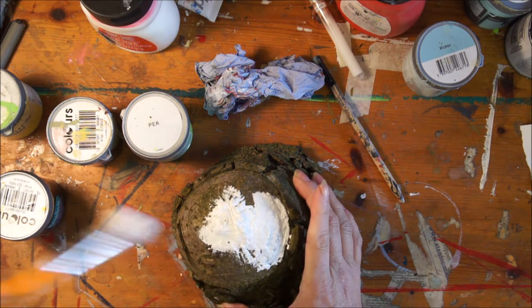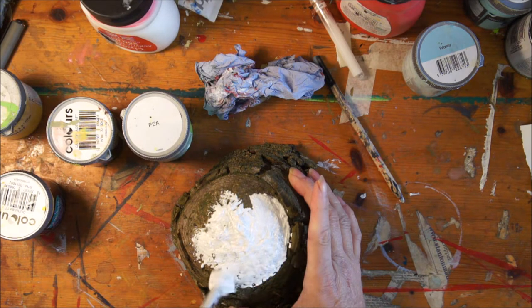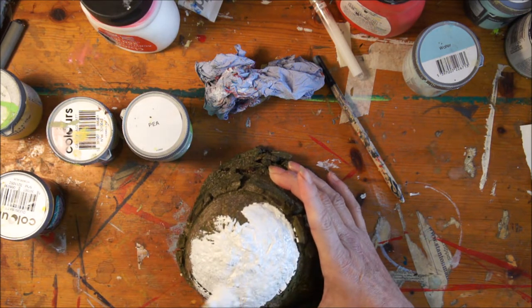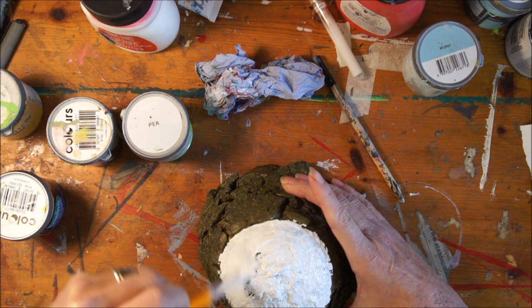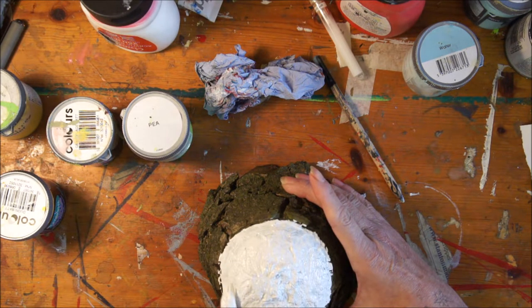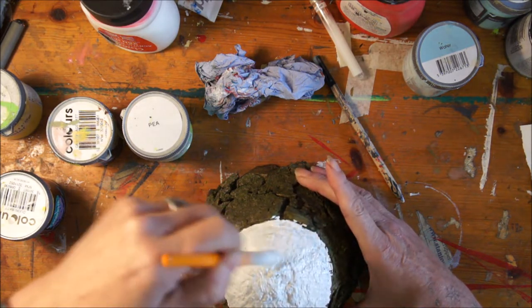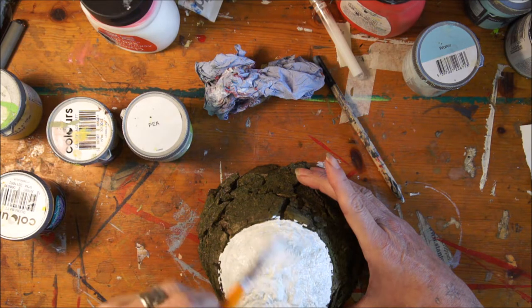I could hear my dog barking there — he doesn't like it when I do narrations, he's jumping from chair to chair. Anyway, I just picked this piece of wood up from out of the wood pile, and all I'm doing over the top of it is gessoing. In between the layers I use a heat gun — which you use for decorating — to dry, because the wood is still a little bit damp. But always keep your eyes peeled to the ground, because you never know what you might find.